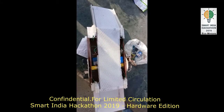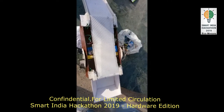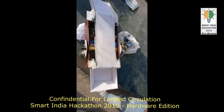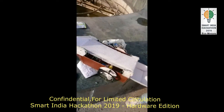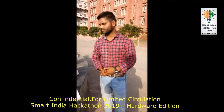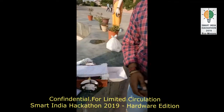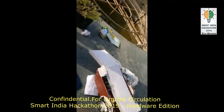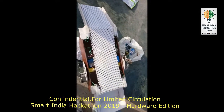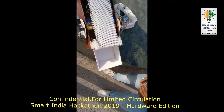In this project, we send commands from the Bluetooth app to the Bluetooth module, and the boat will move left, right, forward, and backward. After that, it collects the garbage from the surface of the water, and through the conveyor belt, puts the garbage which is stored in the back side of the boat.